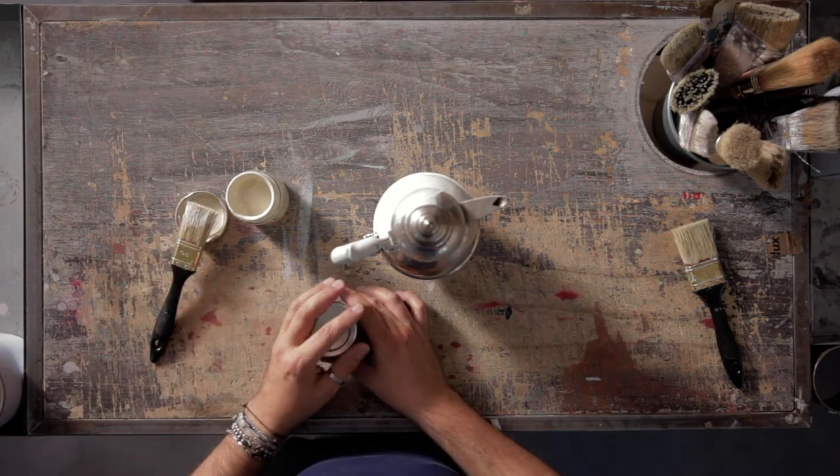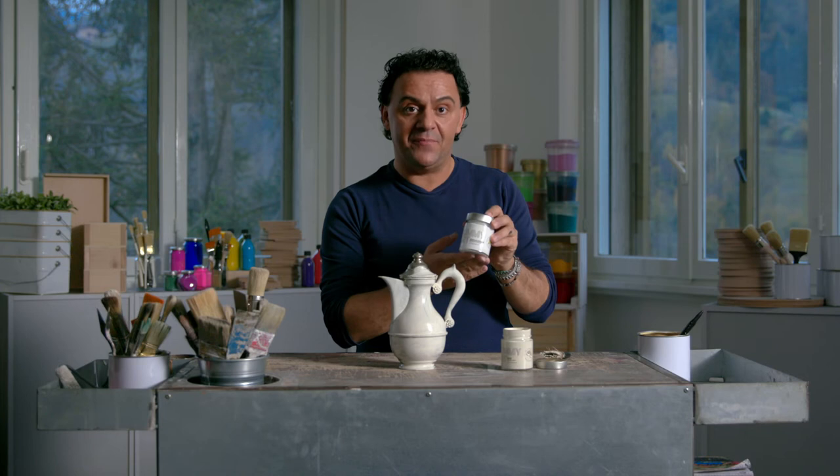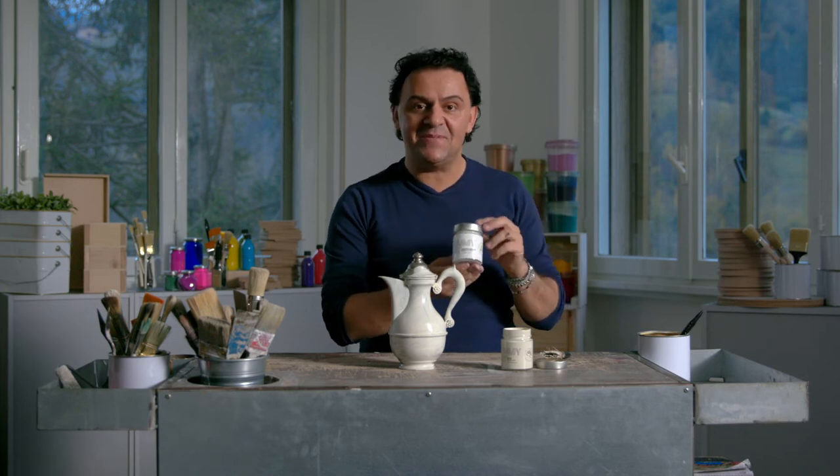Usually when I paint on glass, metal, and plastic I need two coats or more. When I want to paint an object used every day, like a dinner table, the best way is to start with an acrylic primer and then you can apply the paint.